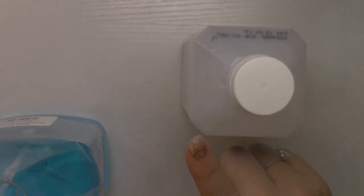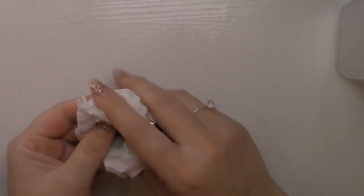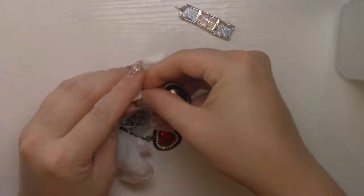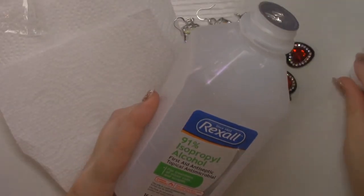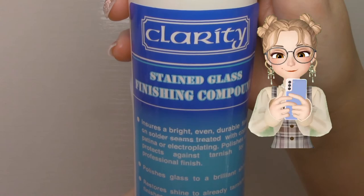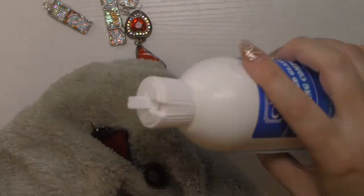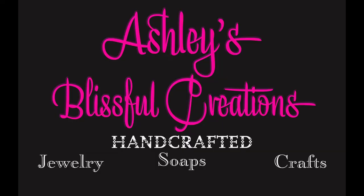This project was really fun and relaxing. I hope you enjoyed this video as much as I enjoyed making these earrings. I also hope I inspire you to do some crafts of your own. Please subscribe to my channel for more craft adventures. Thanks for watching and stay blissful!